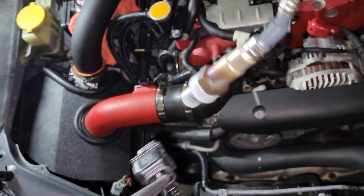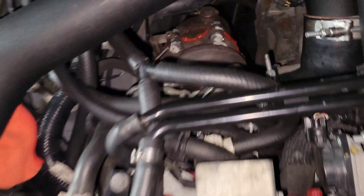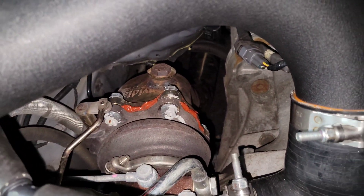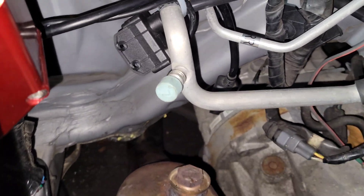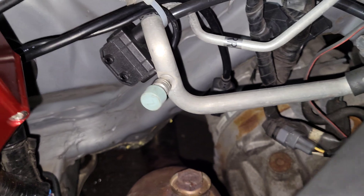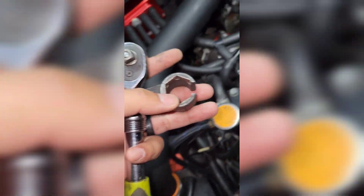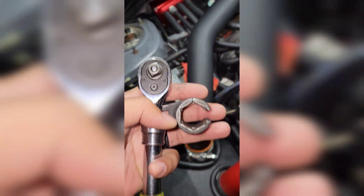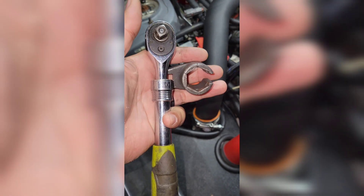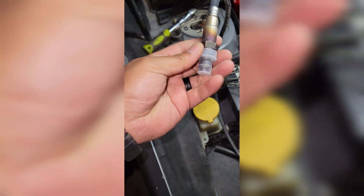Sorry about that — here it is. Very nice. I'm going to be going on the down pipe, putting it right there, and then connecting it to the wiring right there, right above the transmission. So I'm going to be using a crow's foot to take off that bung down there, and having a ratchet to go with it. Alright, now that I got it off, I'm going to be putting this O2 sensor in place of it.